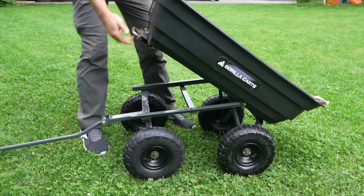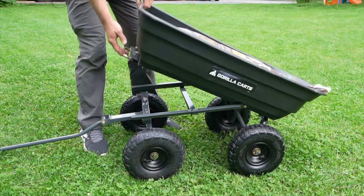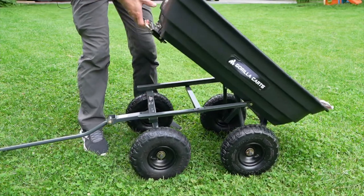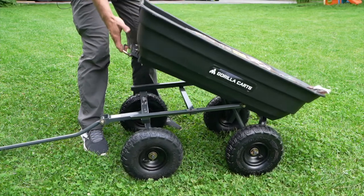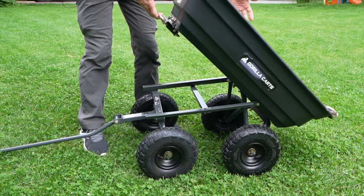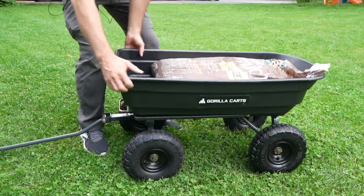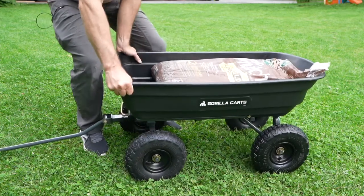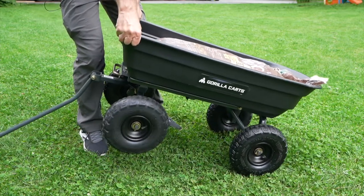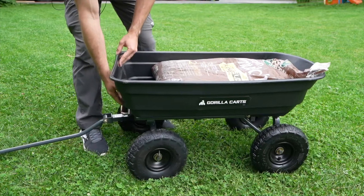Watch what's happening here — these back wheels are moving forward. What that does in terms of its dumping ability is that it means you don't have to lift the whole thing up. I'm barely putting any pressure here to lift it and I could dump the contents out. If those wheels didn't move forward, I'd have to lift the whole thing up and it would take a lot more effort. It's a very good design for this type of cart.